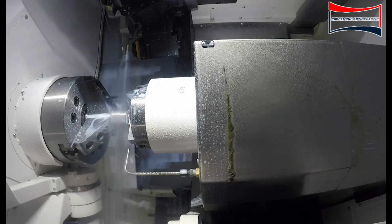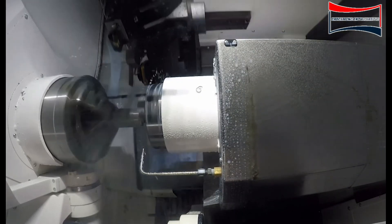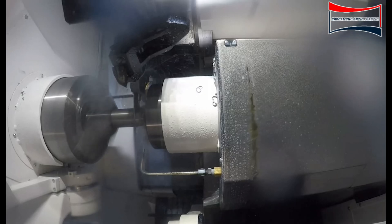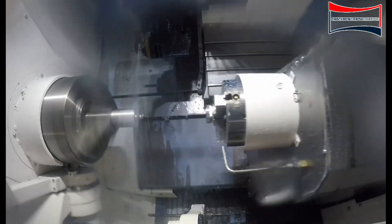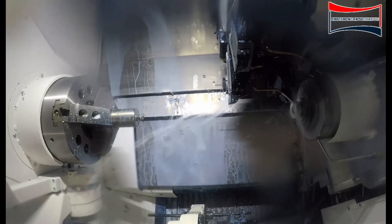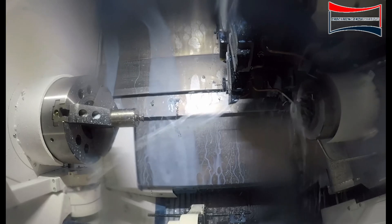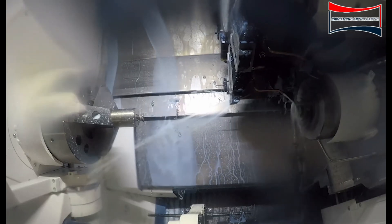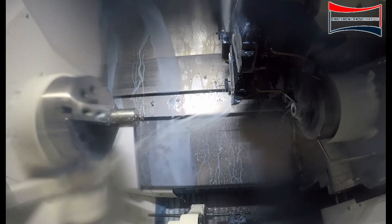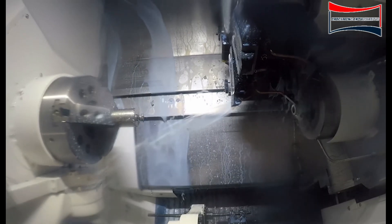We'll do a cutoff operation — we'll cut it off to length. Once we cut off to length, the second spindle will travel back to home position and we will finish the second side. We will do a facing operation, a rough turning of the OD, a finish turn of the OD, and then we'll also finish the ID of the part.